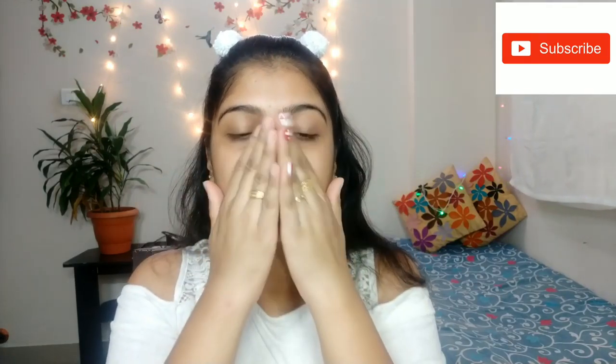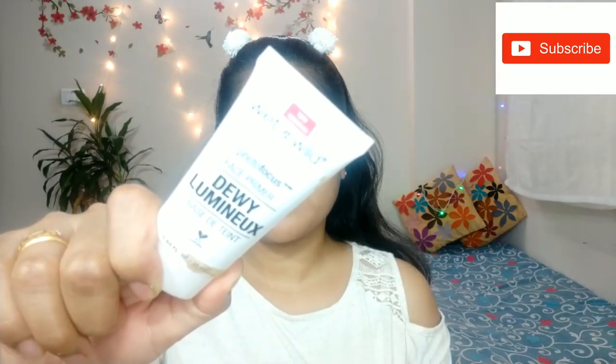First, I am going to apply a primer. This is a 3-in-1 oil-free primer. This is a silicone-based primer. It is good for my pores. It is very budget friendly — it is $20. You can also get it discounted online.